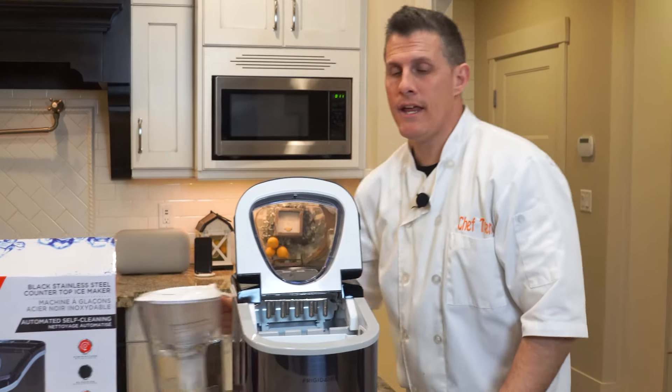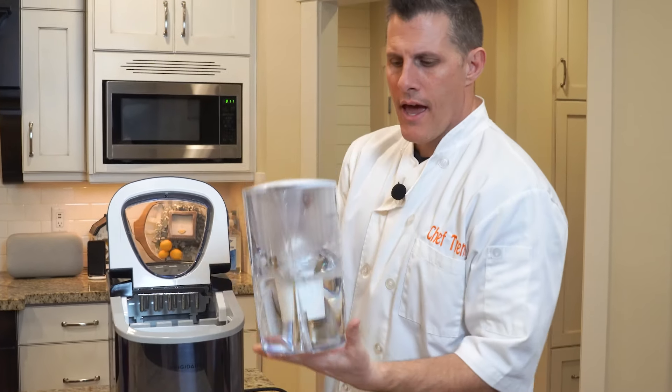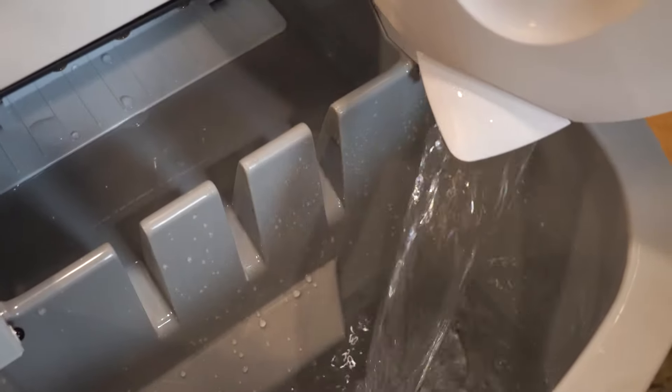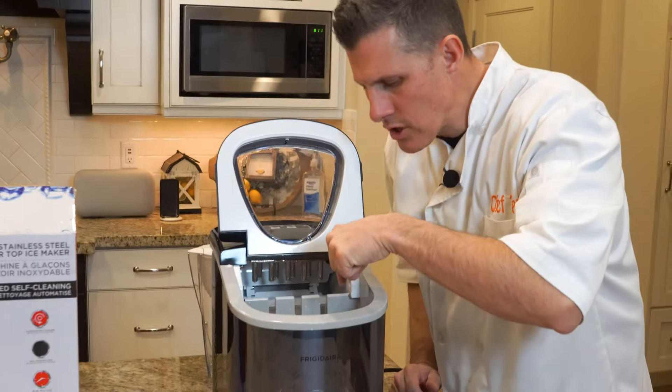We're going to show you how to use it. I don't want to use tap water for my ice cubes because that tastes nasty. We have this Kirkland water purifier — take that out and fill it up. In there you'll see it has a max line.